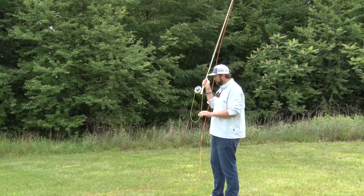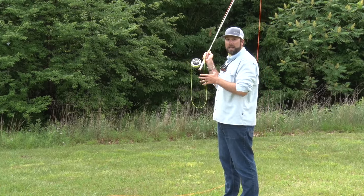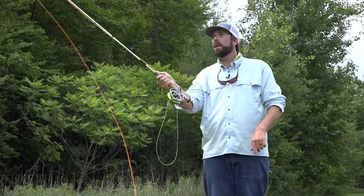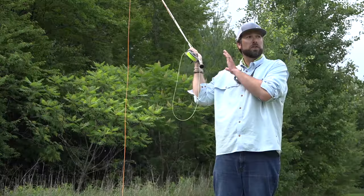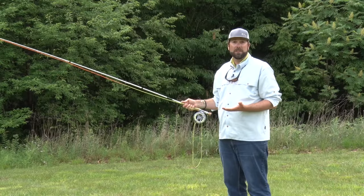I also want to make sure that my line is pointing in the direction that I want to deliver this roll cast. There's my target right out there. Now I can begin that roll cast. I'm going to take my hand and bring it forward, then make a nice little push with my thumb. I come back across from my ear and shoulder, my hand comes forward, a little push with my thumb, and out goes that line rolling right out to my target.